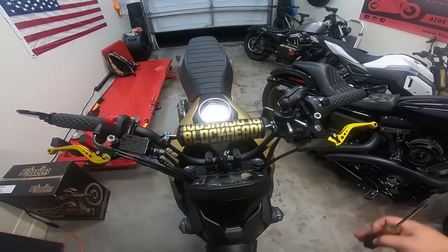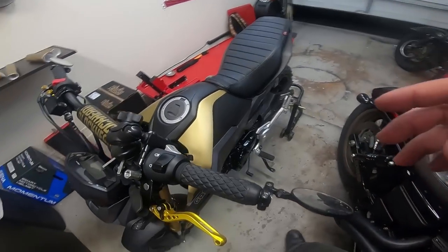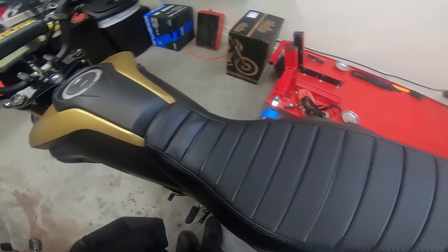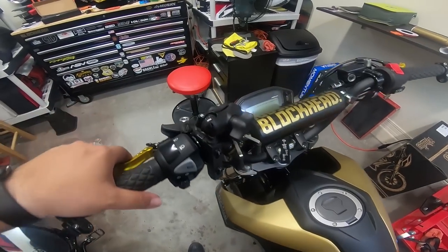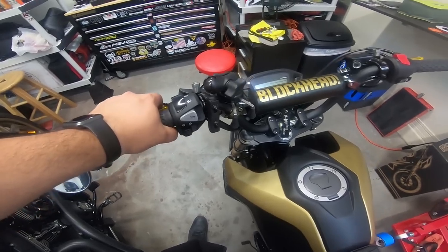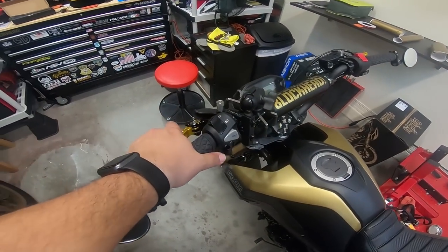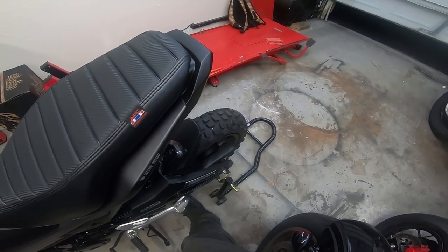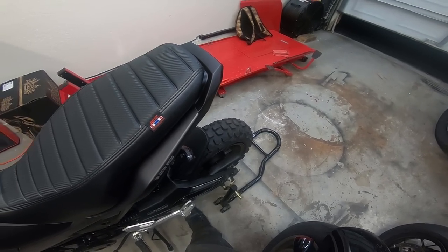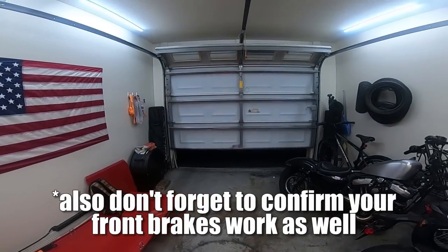That's how you install aftermarket levers. Basically at this point you want to get back on the bike and confirm that your clutch works. I have it in neutral so the back tire spins freely. I'm going to pull the clutch in and put it down in first gear. You see there — I pulled that in, it's on the lowest setting. Now the back tire doesn't move, so I'll pull it in — now the back tire does move, and when I let it out it stops. Let's turn it on so I can confirm that the brake light works by touching this — it does work.